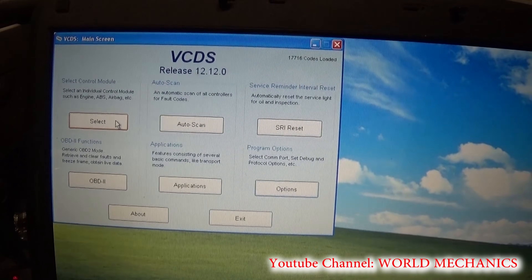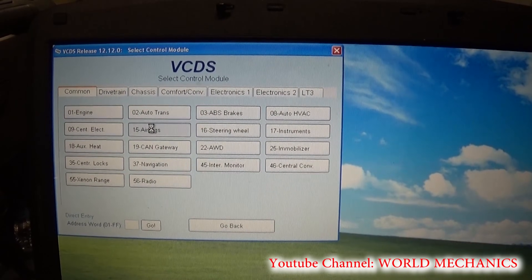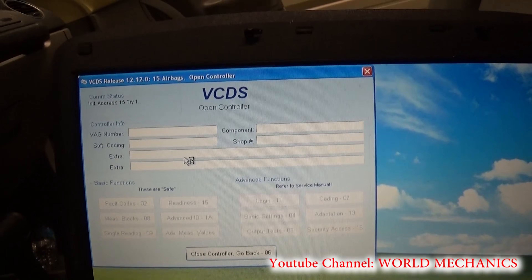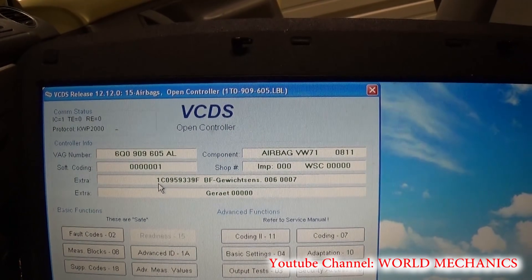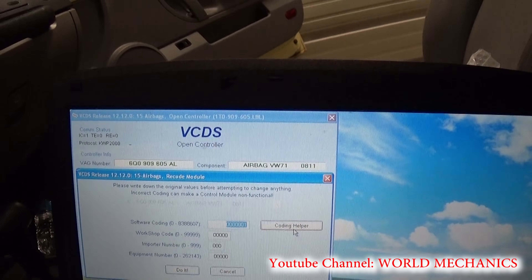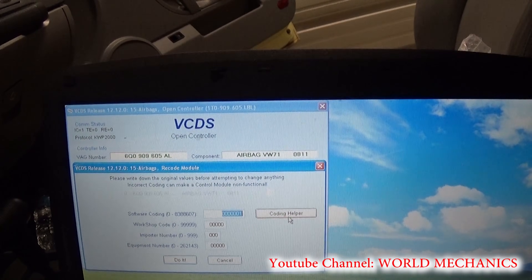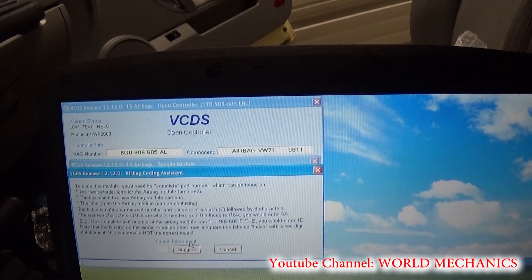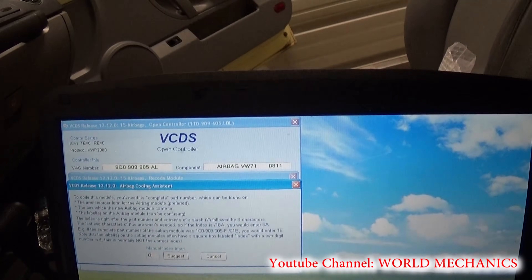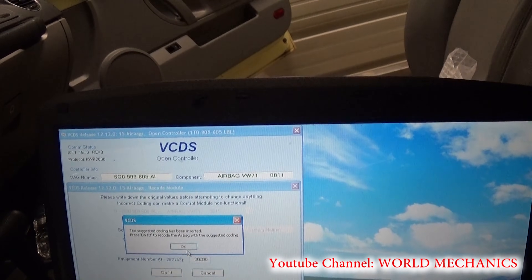Now you need to select the control module, go to Airbags which is number 15, and wait for it to connect. Then go to Coding 07, and here is the software coding. We need Coding Helper, manual index input — in our case the index is 001. The suggested coding has been inserted.